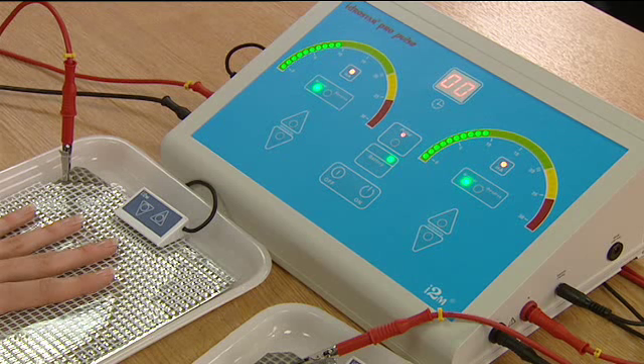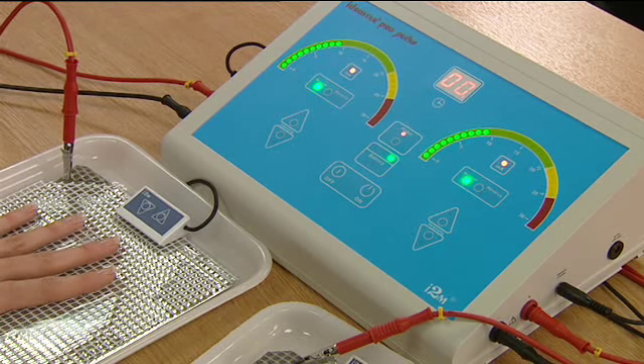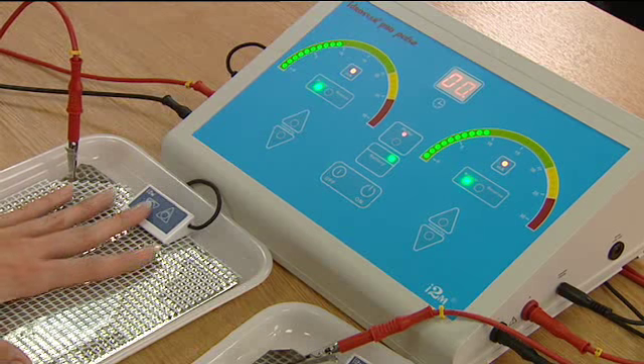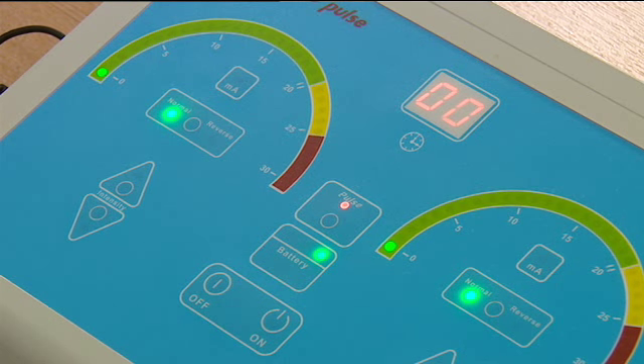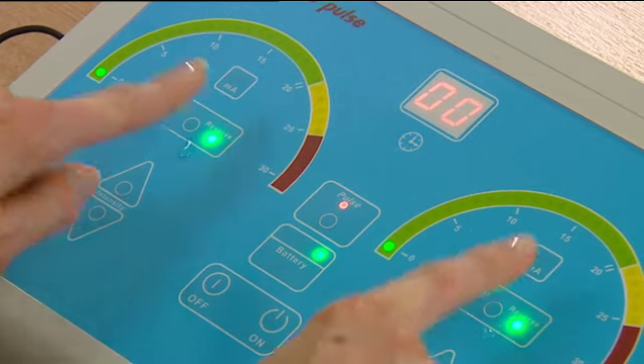After 10 minutes, turn the power down by depressing the downward arrows on the remote control until there is no visible current. Change the polarity by depressing the normal reverse button on both generators, and then restart the treatment.